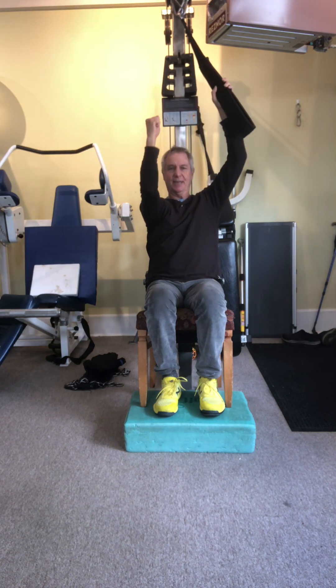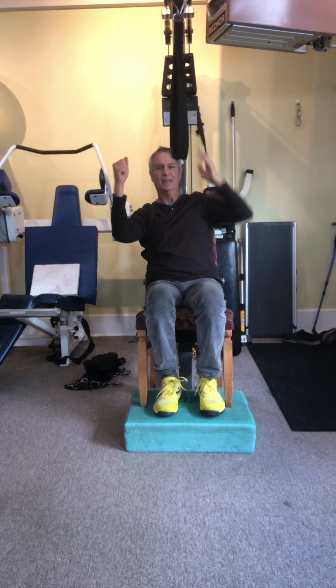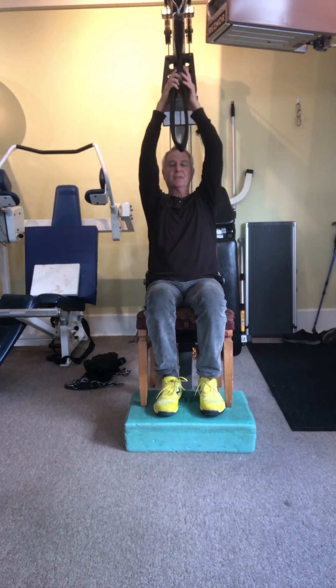If I control with my shoulders I'll be tightening the shoulders. So instead, I just lean back and lift my ribcage, lengthen the spine as I control it up.